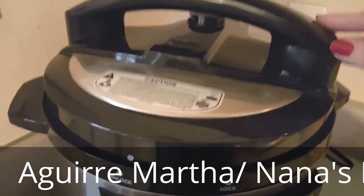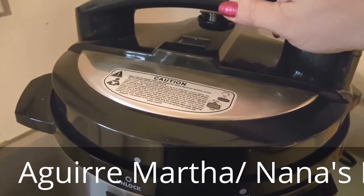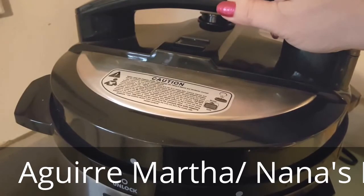25 minutes later, here we go. The pressure has been out — don't think I'm just opening it like that.